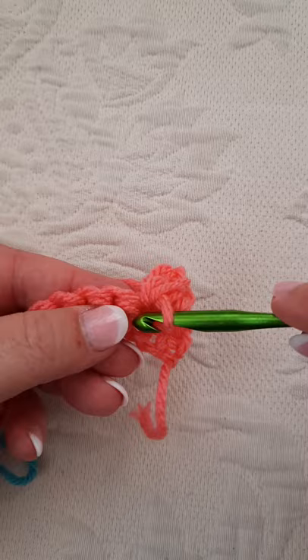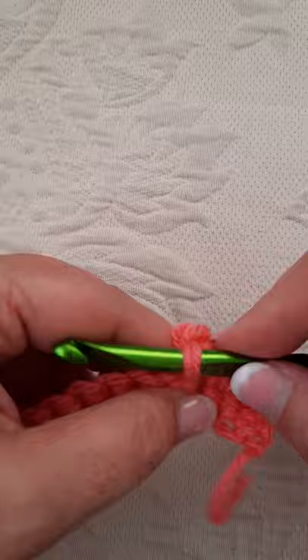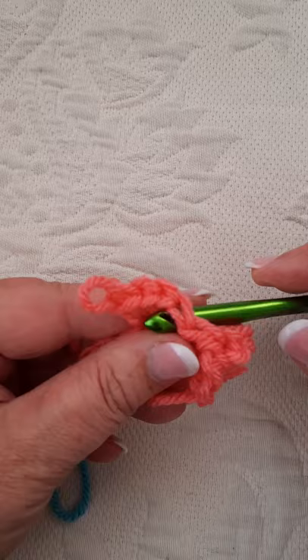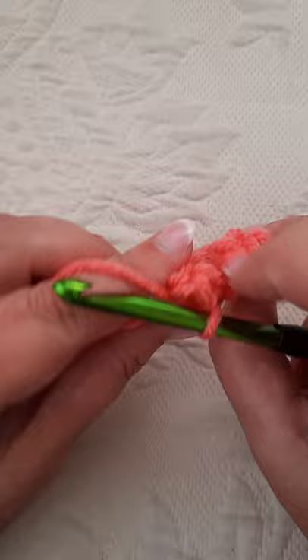Then you single crochet one, and then you're going to make another popcorn. Once again: one, two, three, four. Take your hook out, you're going to go into your first stitch — it's pretty easy to see. Count one, two, three, four to get to that very first stitch, grab your loop and pull through. And what this does is it puts that popcorn right there on the back side. If you're a left-handed person, you need to do the exact opposite of this — I'll show you in the next stitch.